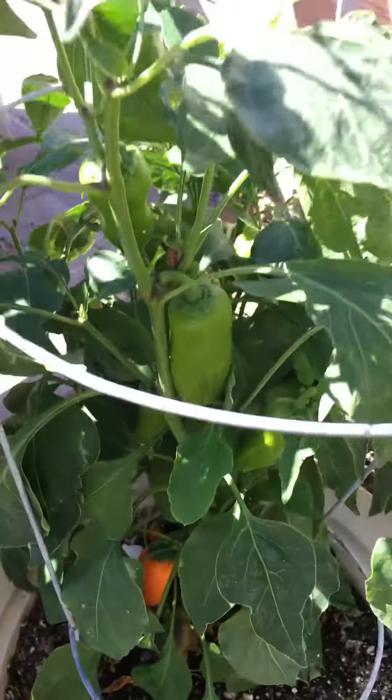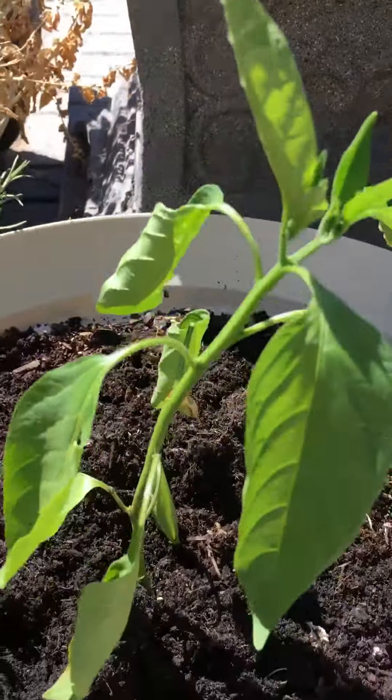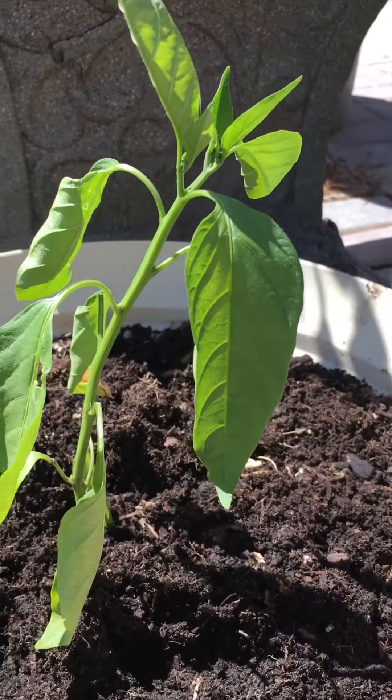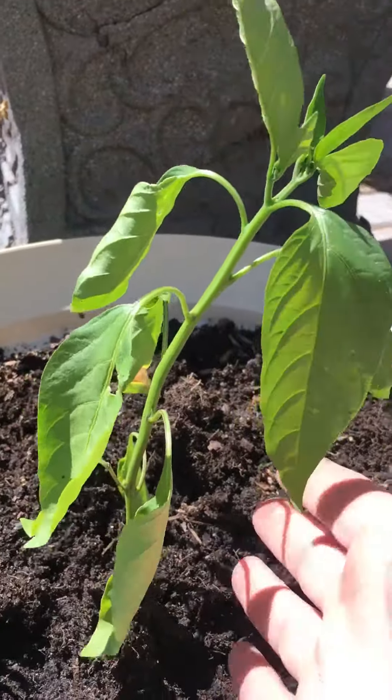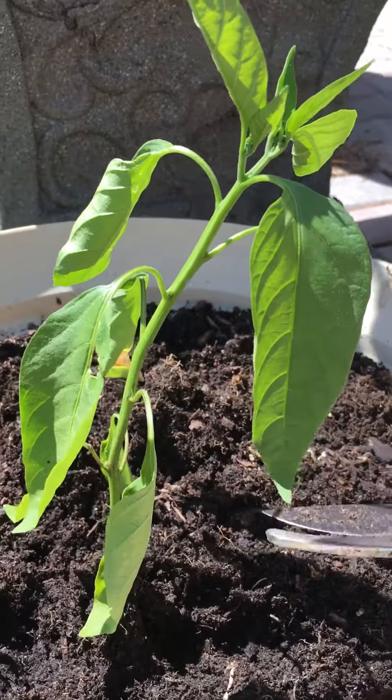But how do you get something so big and lush out of something so small in the beginning? Well, it may seem drastic, but this little plant here which is growing very well is going to get a little cut in a spot that's gonna make you nervous.